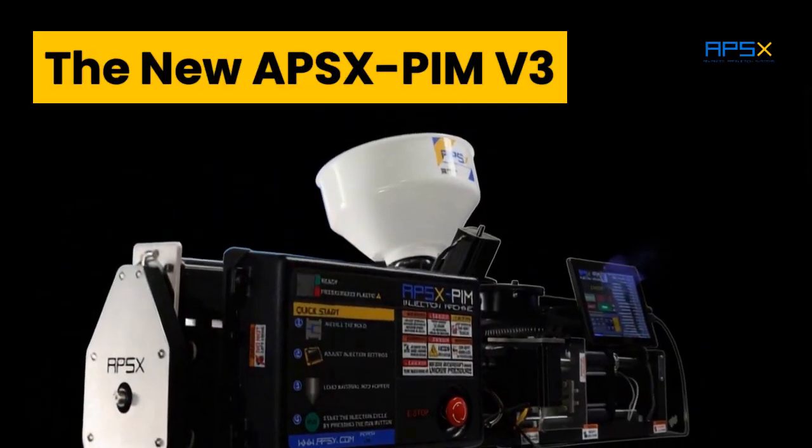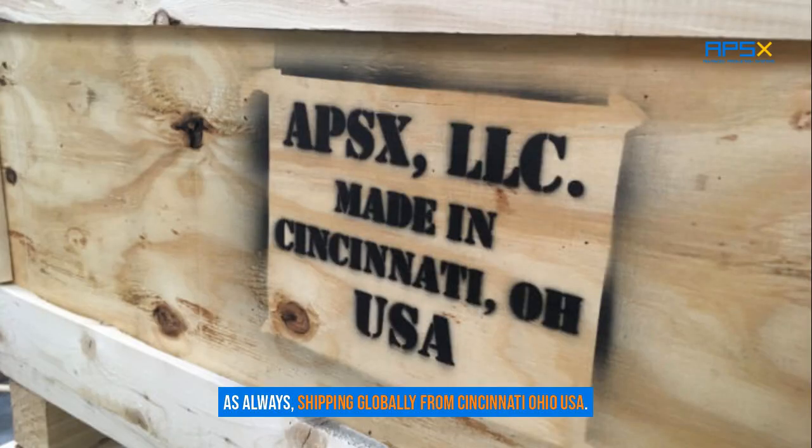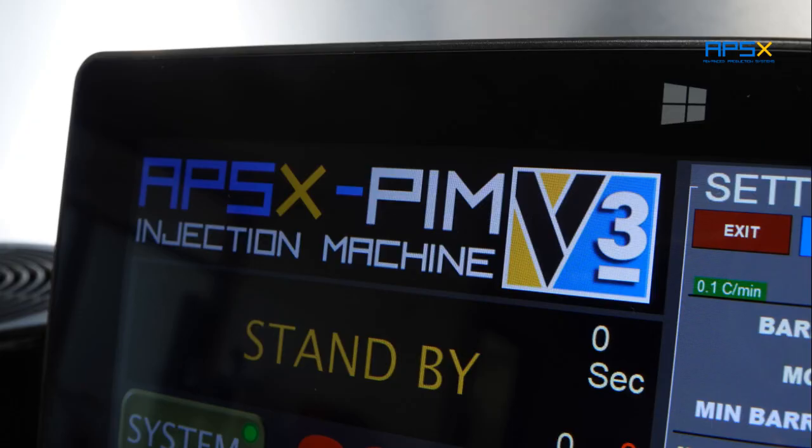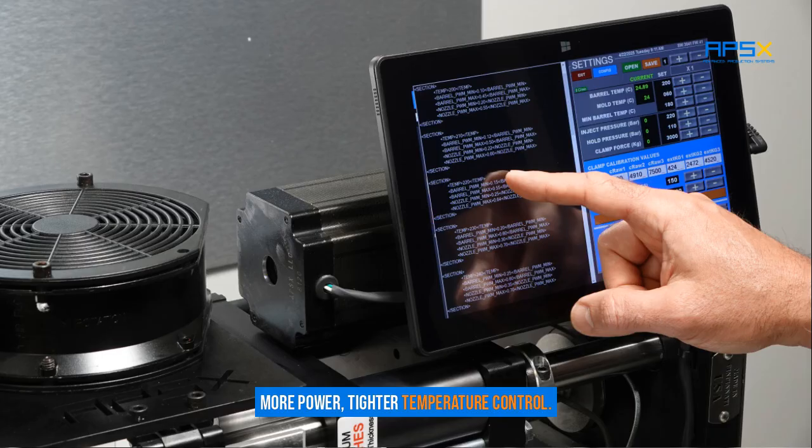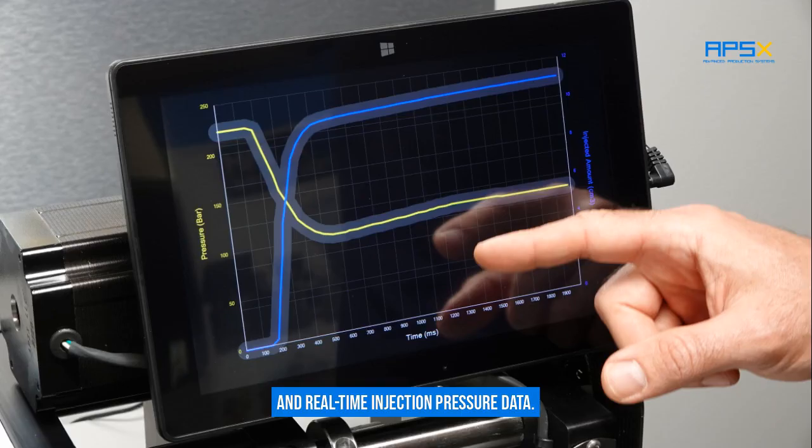Since 2017, as always, shipping globally from Cincinnati, Ohio, USA. The new V3: more power, tighter temperature control, and real-time injection pressure data.